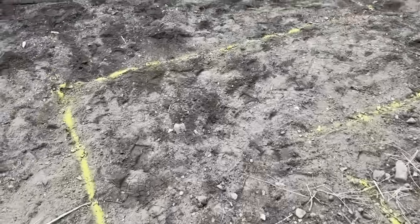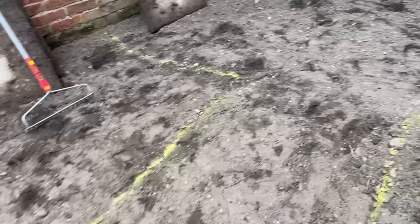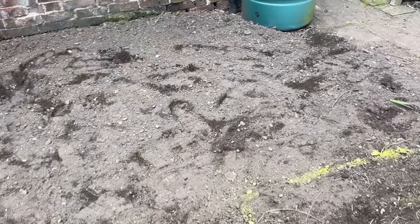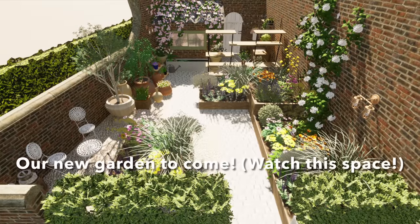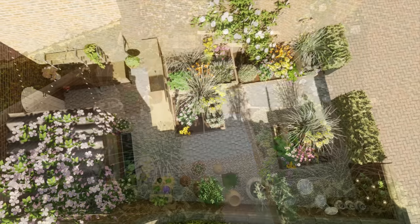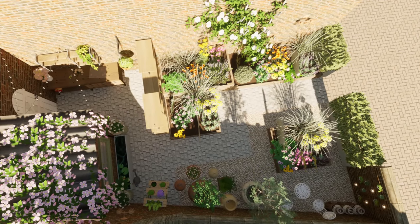The area is all ready — it's a blank canvas ready to go. Now all we need to do is find the time and energy to put all these plans into action, which we will do in a future video. Thank you very much for watching. Hope you enjoyed that — don't forget to like and subscribe and join us again in the next video. Bye for now.